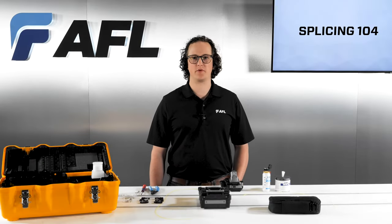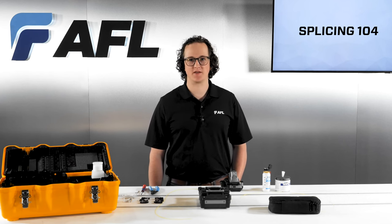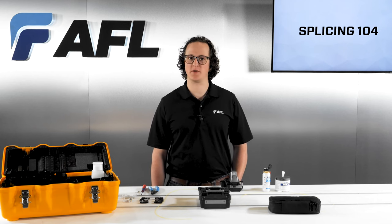In this video, we'll be exploring the functions and features of the Fujikura 41S Plus that enable efficient low-loss fusion splicing. We'll also go over some helpful tips and tricks for improving your splice process.